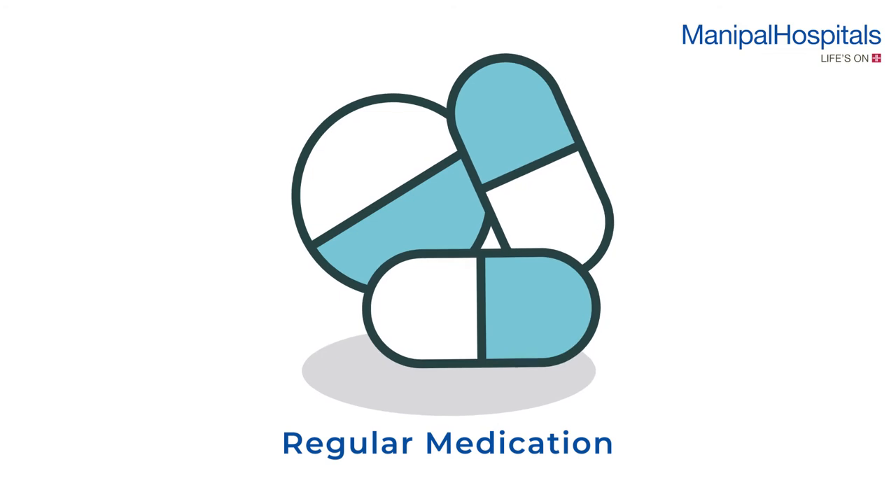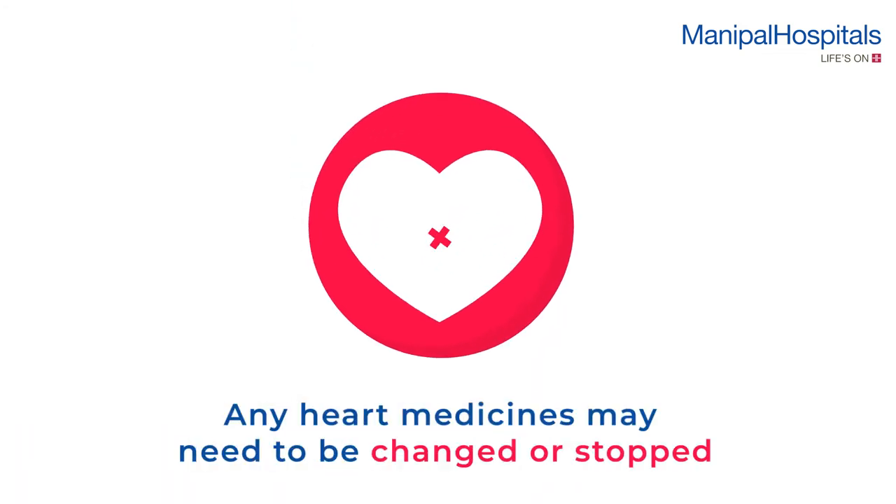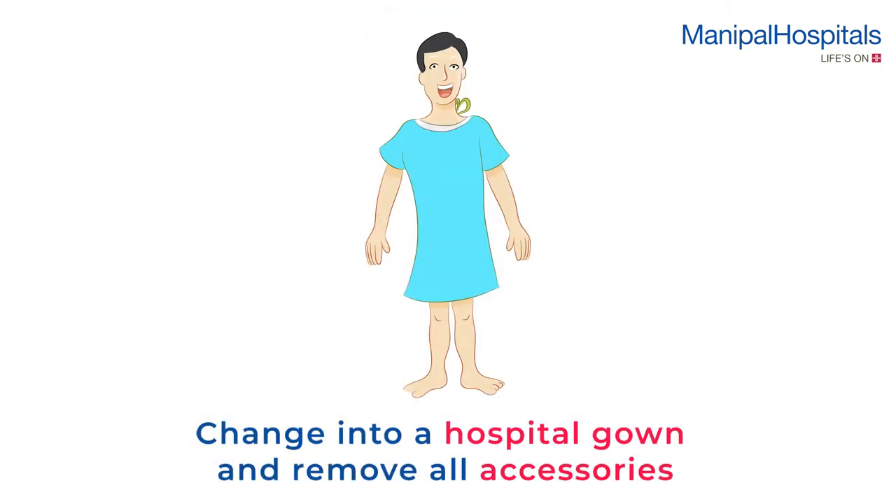You can continue your regular medications, but if you take any heart medicines, you may need to change or stop them before the test. You will need to change into a hospital gown and remove all accessories.